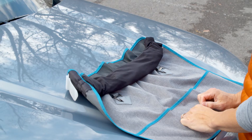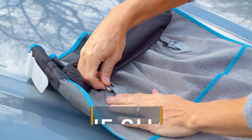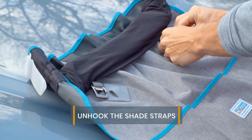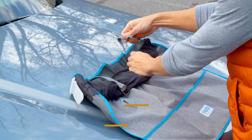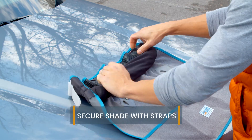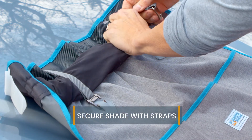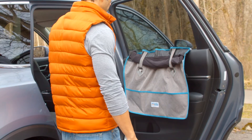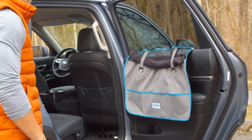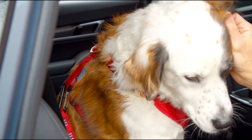You also have the option of only utilizing the door guard. To install it without the shade, start by unhooking the shade straps on the front of the door guard so they're loose. Roll the shade down and secure it using these straps. Install the door guard as usual.